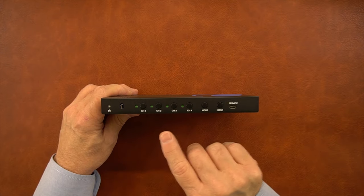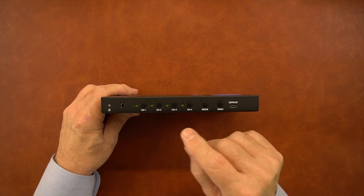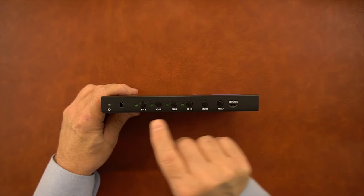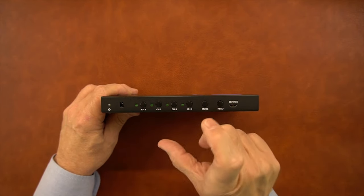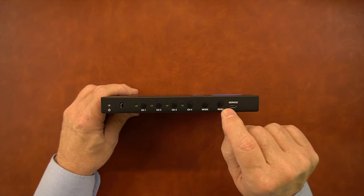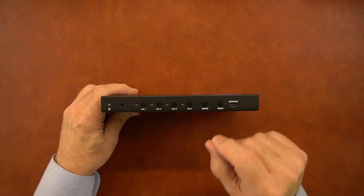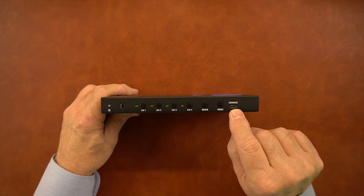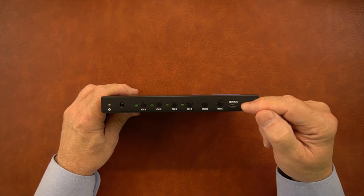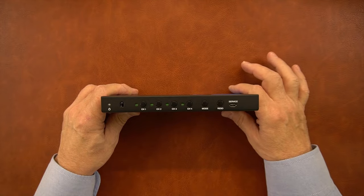To the right of that are four channel selectors that work in conjunction with the mode button. The mode button lets you display five different styles of how the screens are shown on the output, and depending on the mode setting you can choose which channel is displayed in a larger frame. To the right of that is a resolution button — tapping it cycles through various resolutions for the output monitor to find the one that fits perfectly. To the right of that is a service port, normally unused, but if firmware needs to be updated you connect a micro USB cable to your computer and push the firmware to the unit.